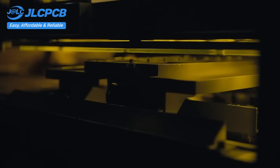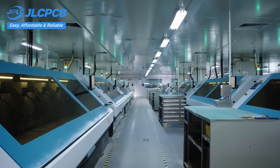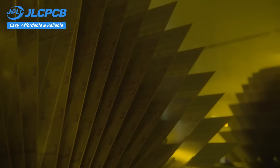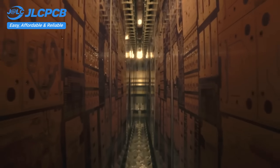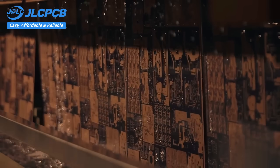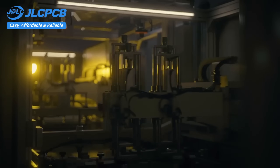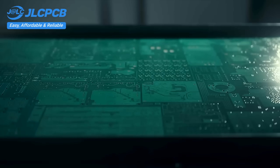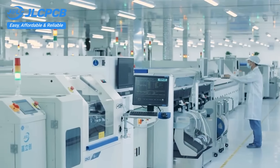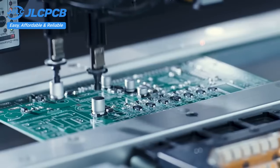JLCPCB provides easy, affordable, and reliable PCB and PCBA solutions, empowering electronics engineers to develop projects efficiently. With 19 years of PCB manufacturing expertise since 2006, running five cutting-edge in-house factories, and serving over 5.48 million engineers in 180 countries and regions. Order PCBs from JLCPCB effortlessly — upload your Gerber file to get an instant quote and order in minutes. It's as easy as online shopping.